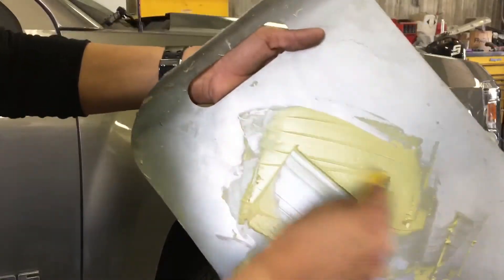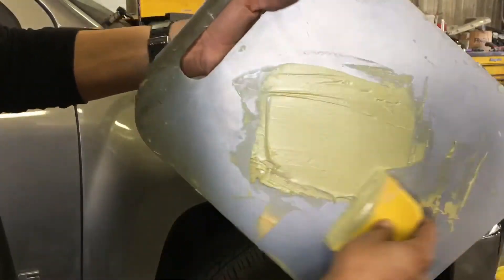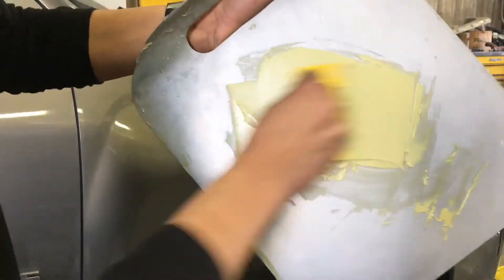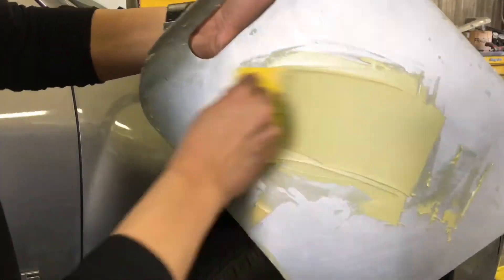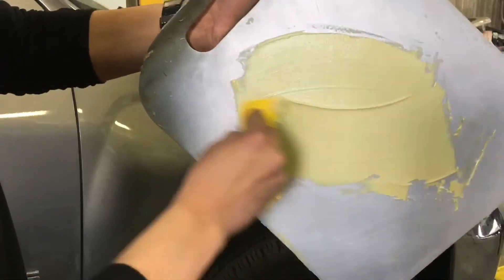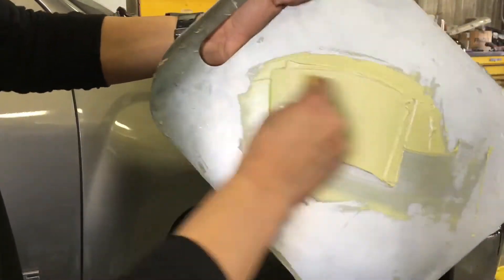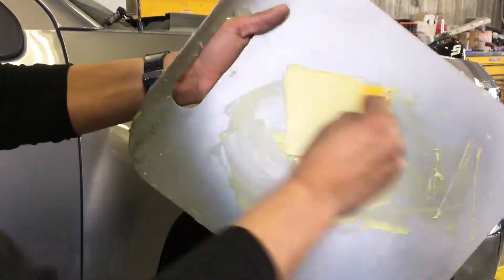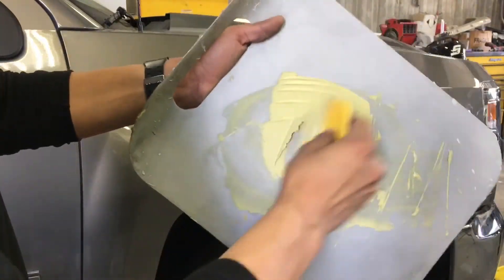Once you do it a lot more, you kind of get the hang of how much you need. After I apply my filler and hardener, I'm just chopping and folding, making sure that I don't have any air bubbles in my filler so it can reduce pinholes and any imperfections.